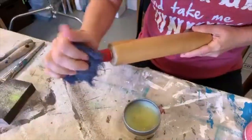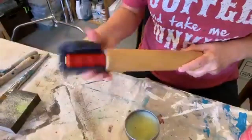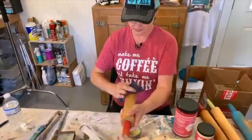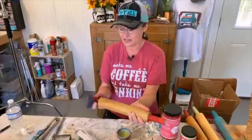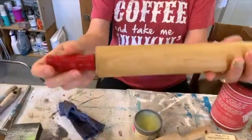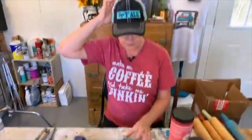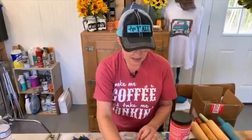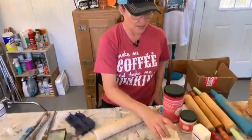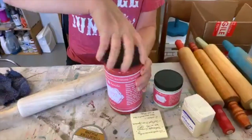Waxing the handles will just make them a little darker. All right, so that one's done - see how that made it a little darker. I'm going to put it over here with the finished ones. They're both Shabby Paints - the 32-ounce is Betsy Ross Red and the 8-ounce is Hummingbird.